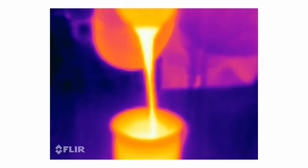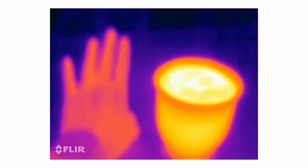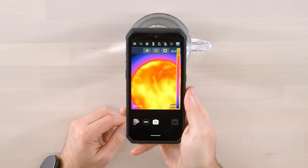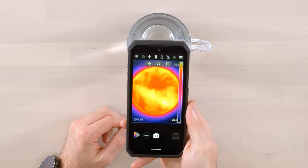Hot lava — whoa. You can see my hand comparatively on that scale. Look at that: 80 degrees, almost 80 degrees Celsius. What a cool image.